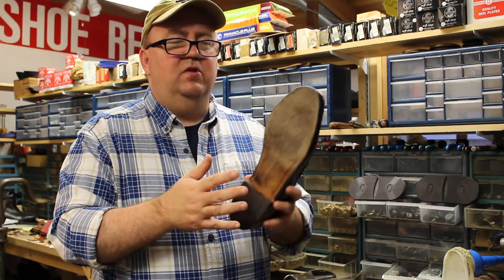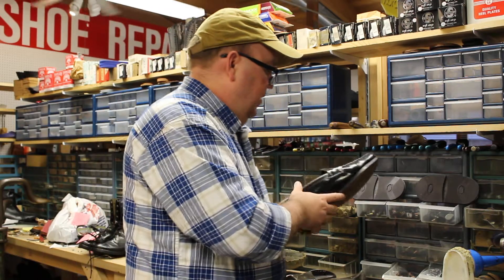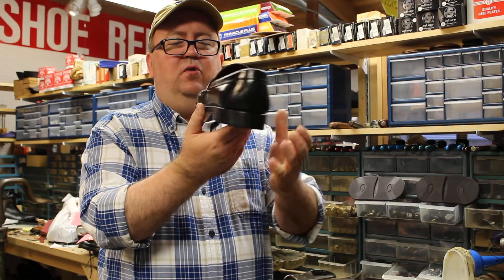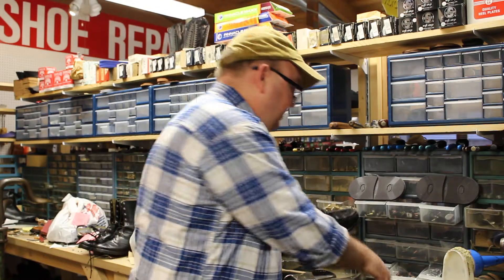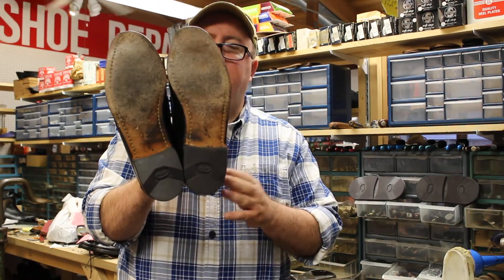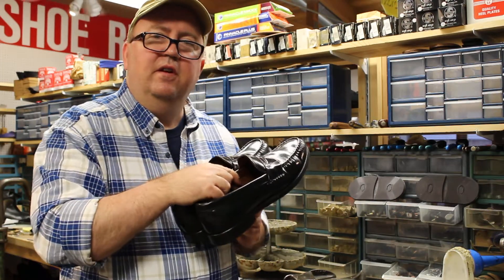Normally with the average pair of shoes you get two to three heels out of every sole. Also when we do the heels, we re-edge the sole and the heel, and we completely refinish and shine these. So here's the finished product with the new heels, and thank you for looking at our video and have a good day.